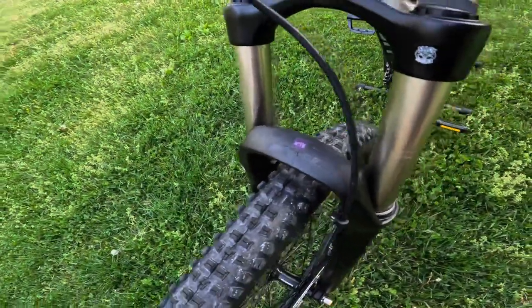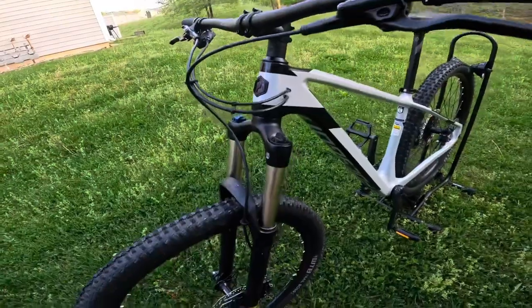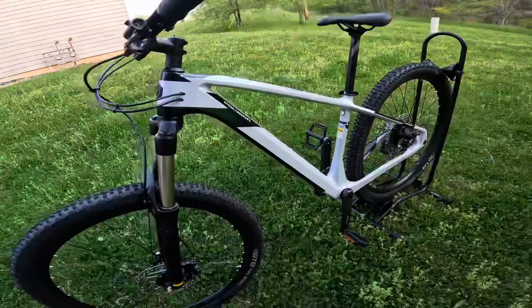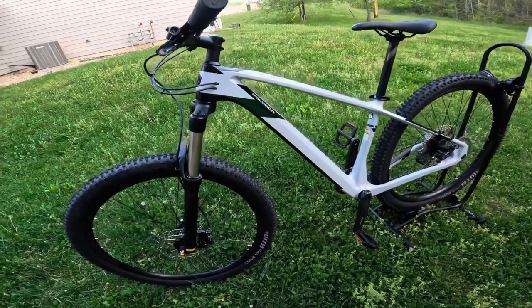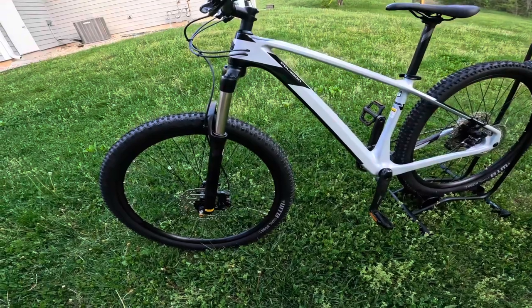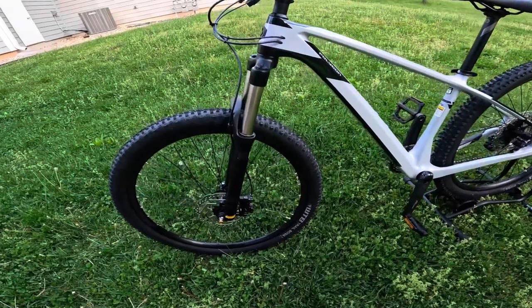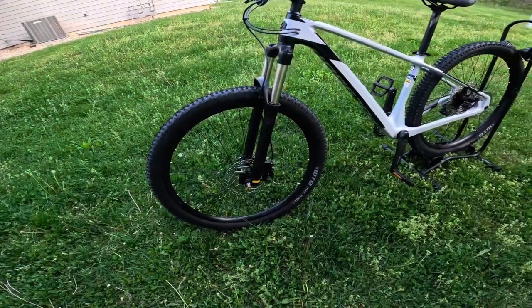This does come with a Suntour fork, and a lot of people don't like Suntour forks and want to upgrade — the tapered head tube is going to give you the ability to upgrade to pretty much any type of tapered fork. With this head tube angle, this is going to give you better stability on those higher speed runs, including some downhill stuff. It's going to be a perfect balance between speed and playfulness on those trails.